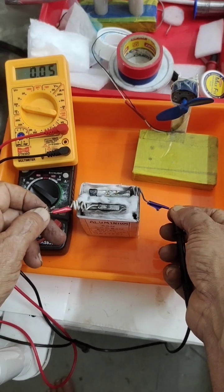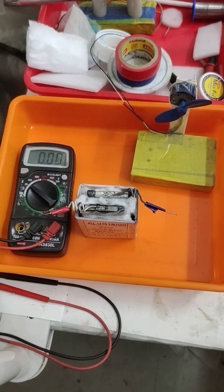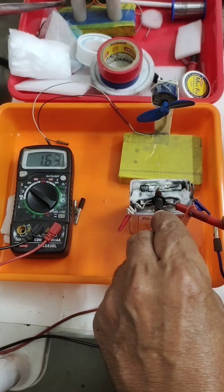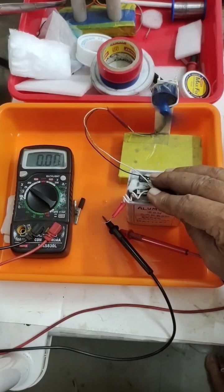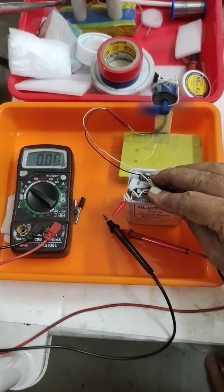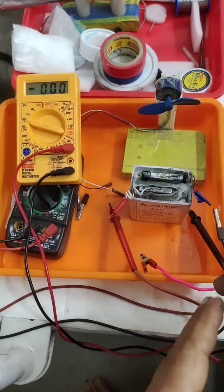The initial readings are very feeble — just 40 to 50 milliamperes. I will charge it with external DC at 6 volts and 0.5 amps for at least 5 to 10 minutes. After charging, the voltage is 1.64 volts — you can see the motor running also. The current output is from 200 to 300 milliamperes.